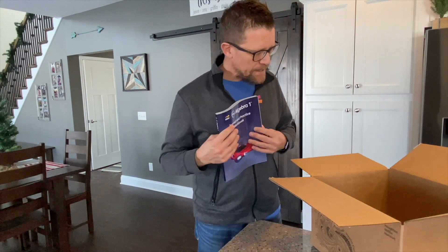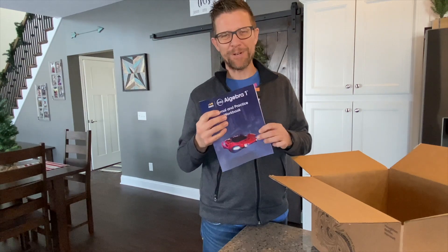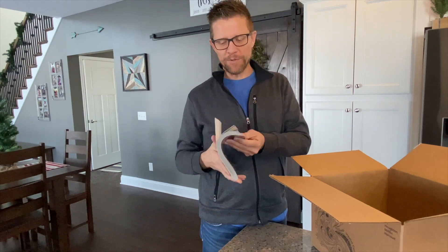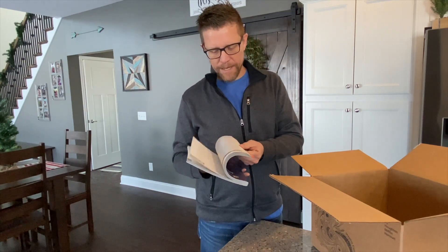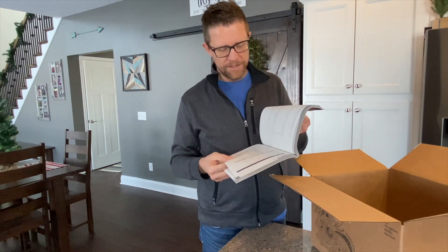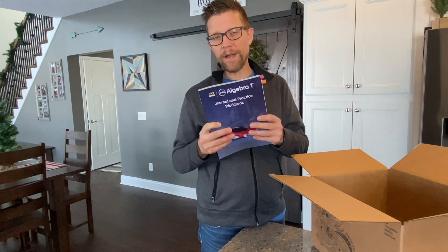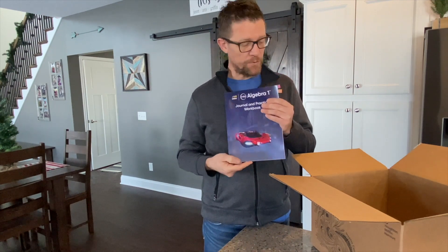A couple of things I want to point out here. This is the homework and practice journal — the journal and practice workbook. This is where students will find their homework assignments. They've got some learning pages in here as well — step-it-out and learn-the-math activities. So really a great write-in consumable resource for students, and it accompanies the student edition.